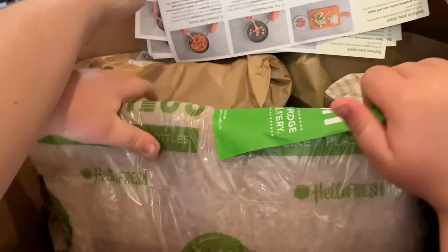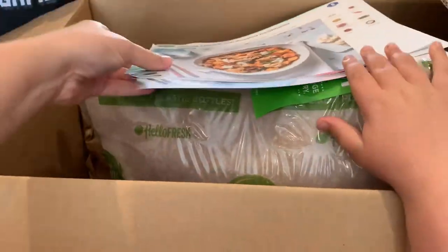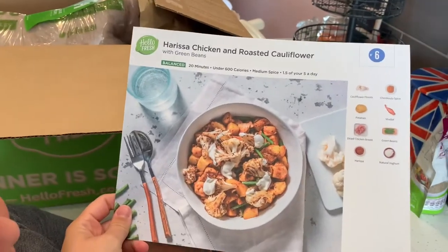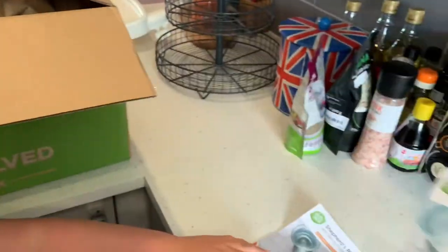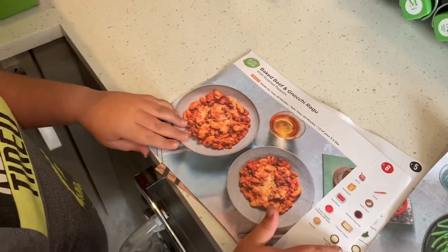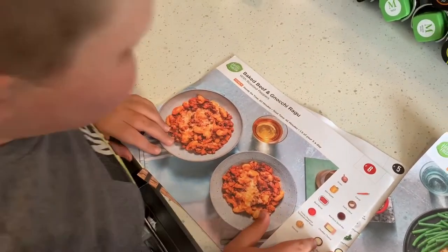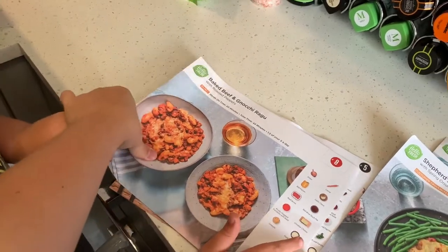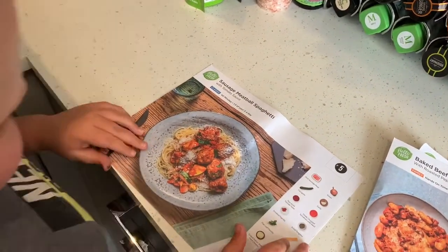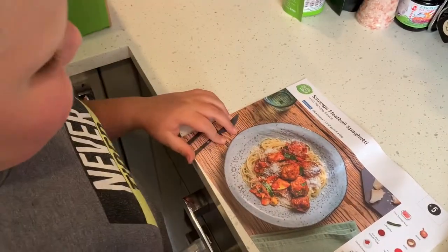Let's get these cards out first and see what recipes they've given us. There's too many! So this week we've got harissa chicken and roasted cauliflower, shepherd's pie, baked beef and gnocchi ragu, and sausage meat spaghetti.